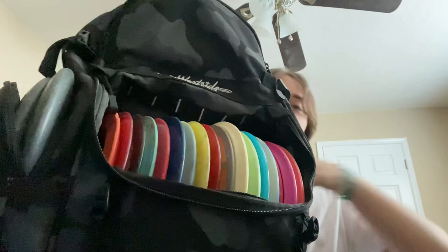Moving on to the bag — same bag as last time, but it looks a bit different. I've got a towel now, and I got my first league tag. Really good storage. I was going to get a new bag until one of my friends showed me that I really didn't need a new bag — he showed me it could fit a lot more.